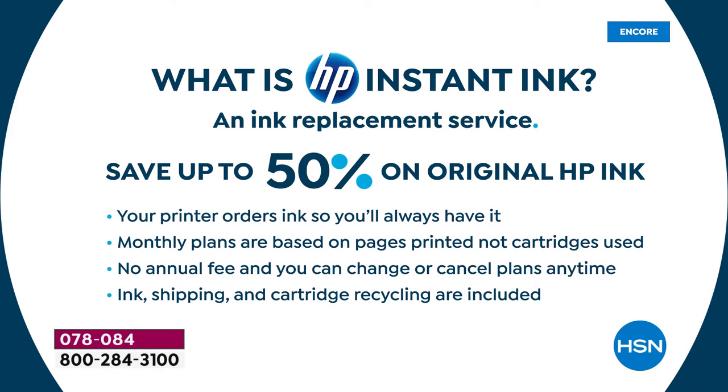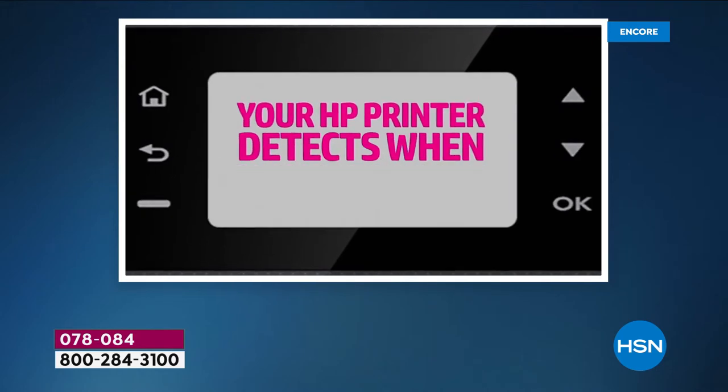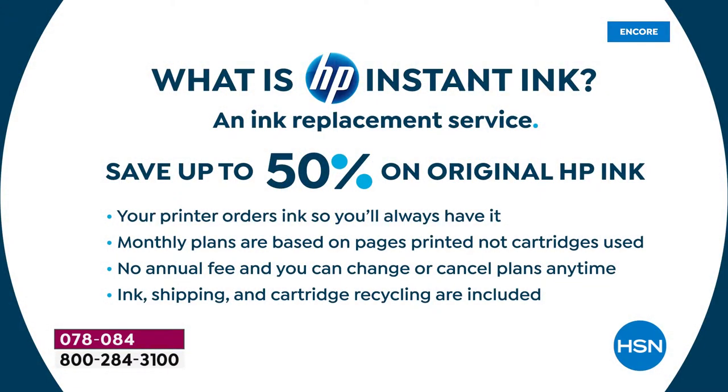This is your HP Instant Ink welcome kit. HP Instant Ink is an ink replacement service — your printer orders ink so you'll always have it. When you start to run low, your printer is on Wi-Fi and lets HP central know you're almost out, and ink automatically comes to your door. The monthly plans are based on pages printed, not cartridges used — meaning you can print full color 8.5x11 photos every single time and a page is a page. You save about 50% on ink. No annual fee, and you can change or cancel your plan at any time. Ink shipping and cartridge recycling are all included. About 98% of people who try it stick with it.